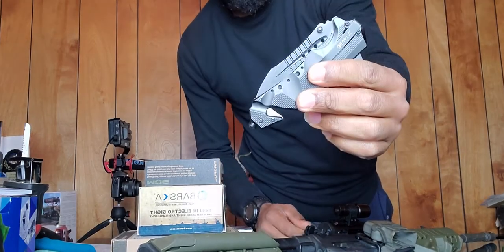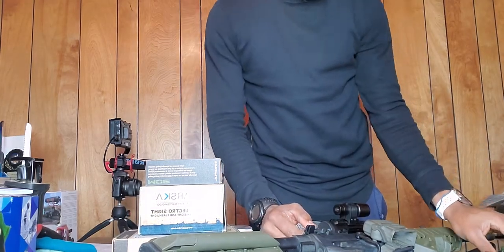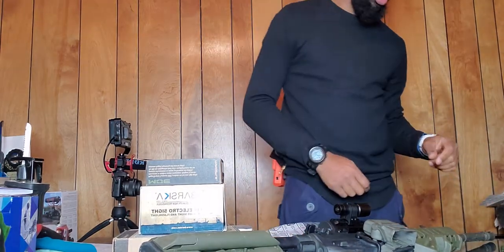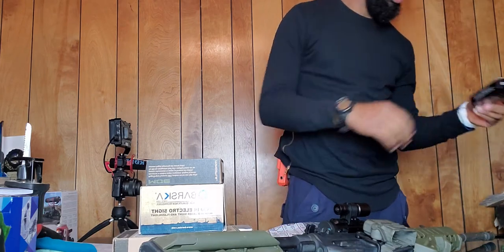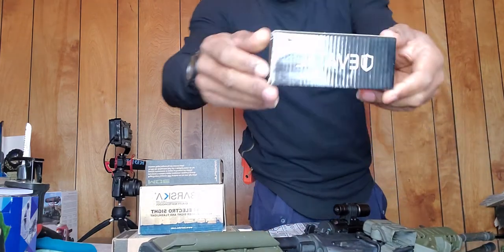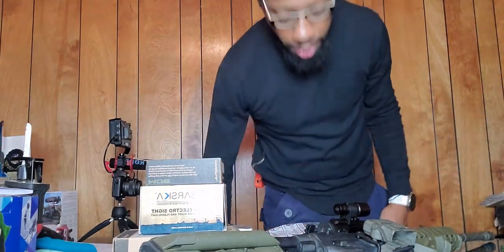This is my new EDC defensive knife for right now. I am getting another Ka-Bar but a smaller version. Right now I'm rocking the EVA Tech — I had to pay about $10 for shipping and handling, so we're gonna see what they're about.